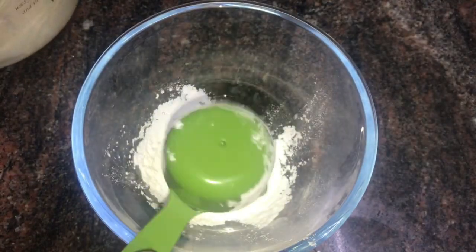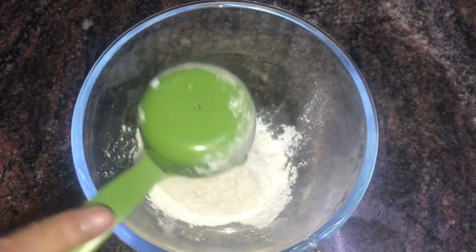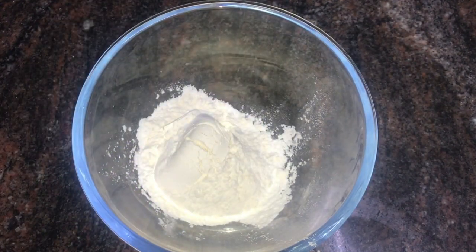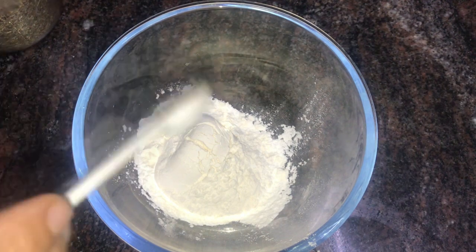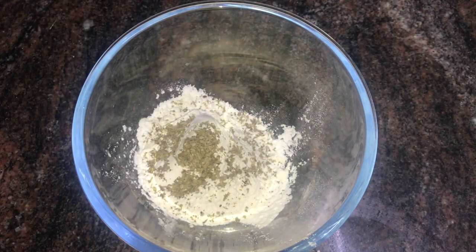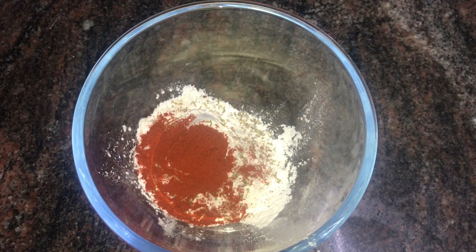I'm going to mix it up. This dish uses about half a cup of corn flour. After that, 1 teaspoon of sugar and 1 teaspoon of garlic.